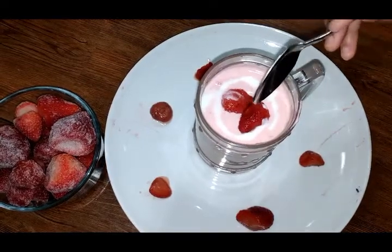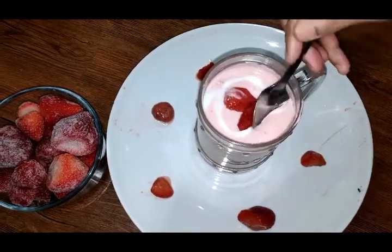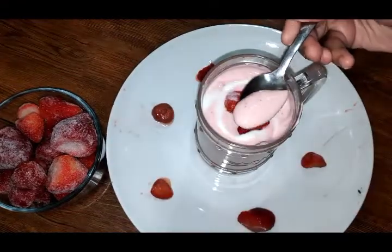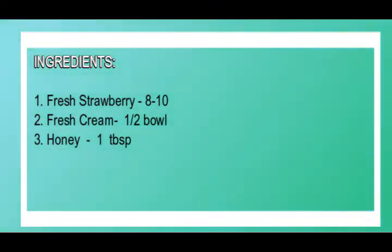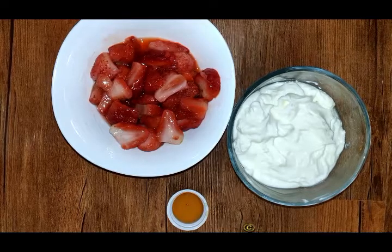Hi viewers, welcome to Art and Cook channel. Today we will see how to prepare Valentine's special strawberry mousse.